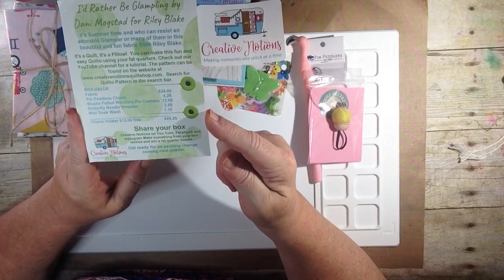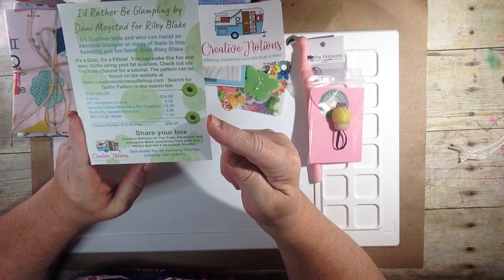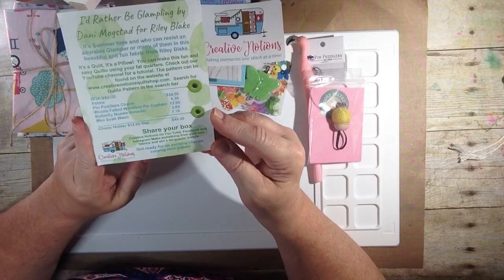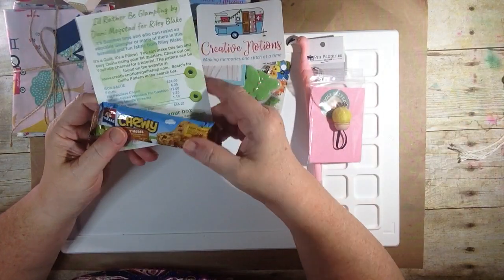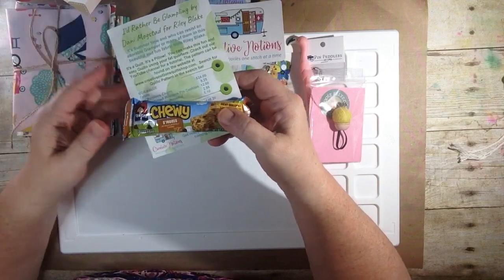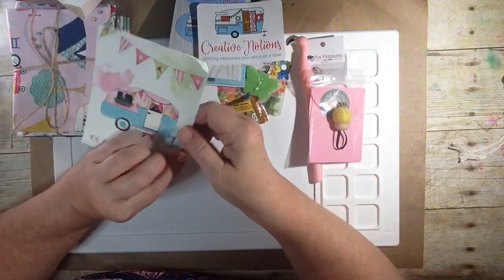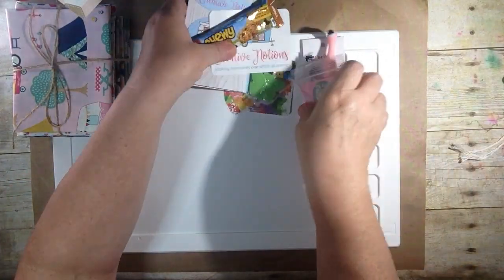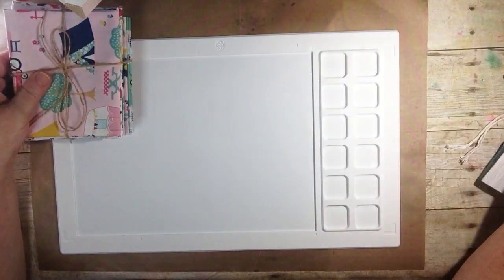Share your box on YouTube, Facebook, and Instagram. Make something from your box fabrics and win a fat quarter bundle. Get ready for an exciting change coming next month! I'm assuming that's why we have s'mores — because this is a camping theme, and when you go camping, you build a fire and have s'mores. Vicki, you and the guys and gals really outdid yourselves this month.